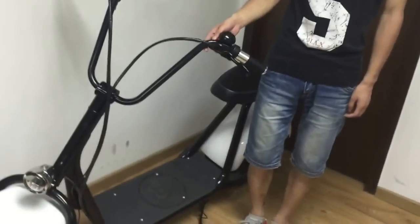Hi guys, I'm Chris from OneModel Scooter. Today I wanted to share with you this Fender Terce electric scooter.